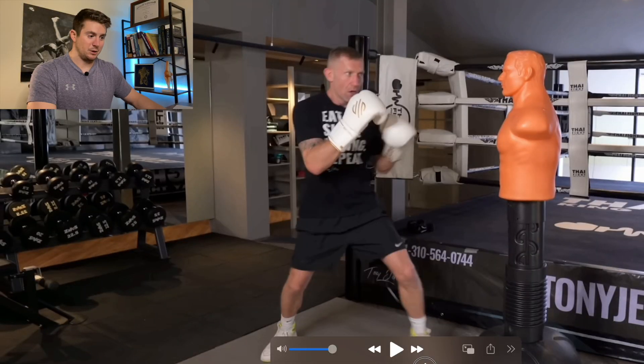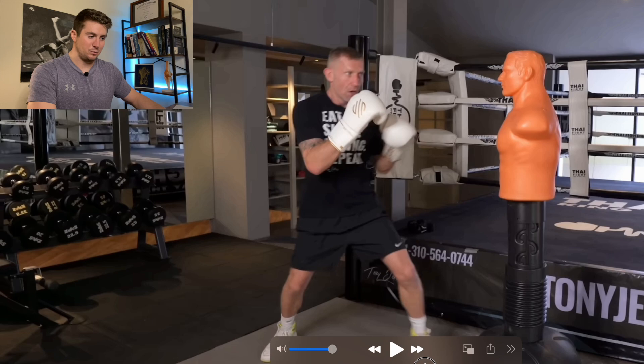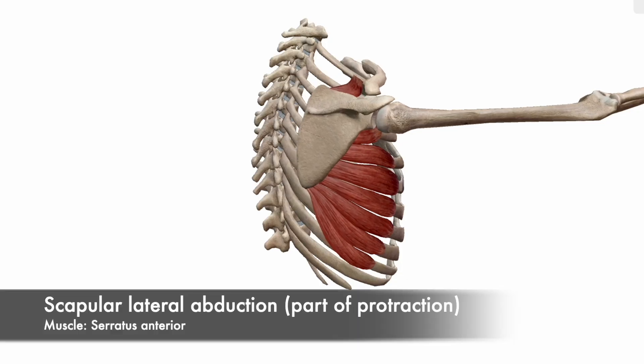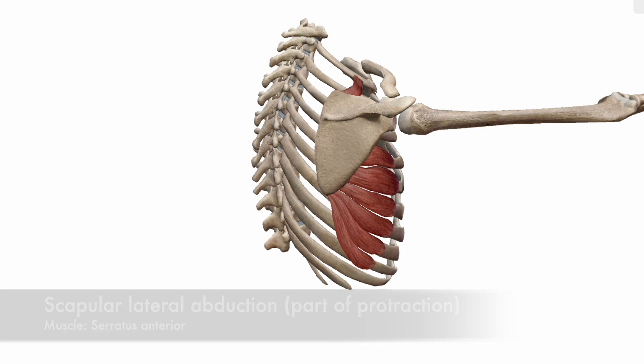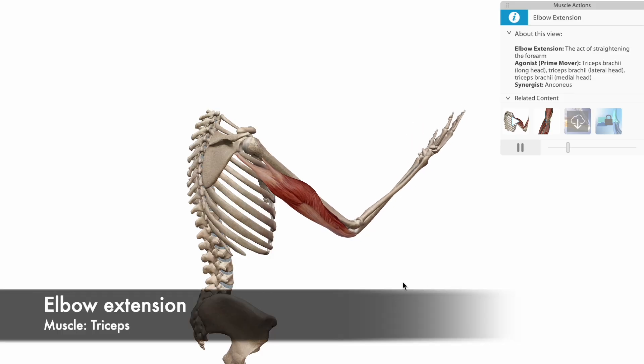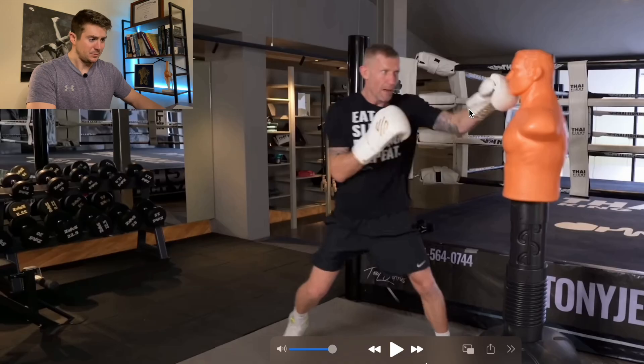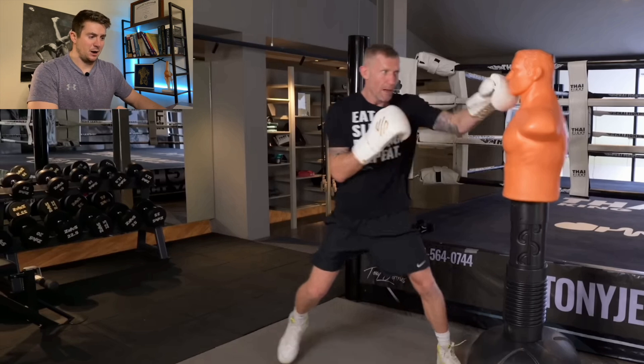The scapula is protracting — or laterally abducting if you want to be precise — but it's more protracting here, and that happens with the serratus anterior. As you move distal from the shoulder, you're extending the elbow at the same time with your tricep. The forearm muscles are mostly contracted isometrically to make a fist.